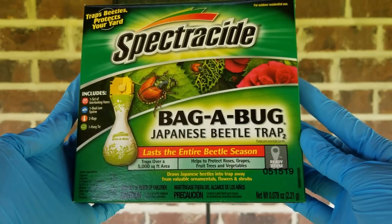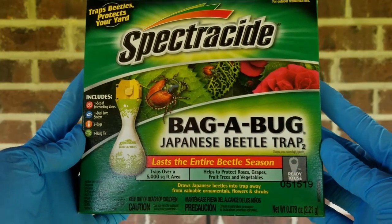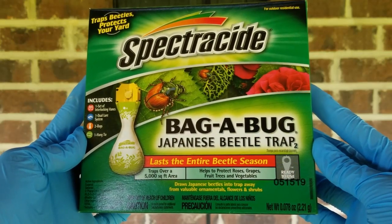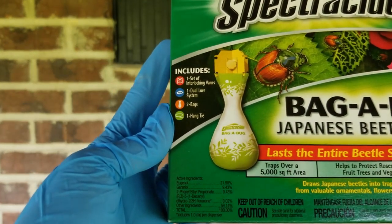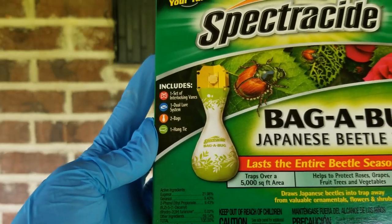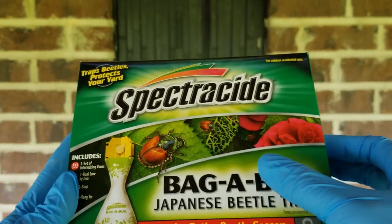Eventually they would destroy the garden and destroy all the plants if I was to just leave them alone. Before now I've been handpicking them, knocking them into a bucket filled with water. And that has been doing okay, but every day there's just tons more on there. So for $5.98, you get one set of interlocking veins, one dual lure system, two bags, and one hang tie.